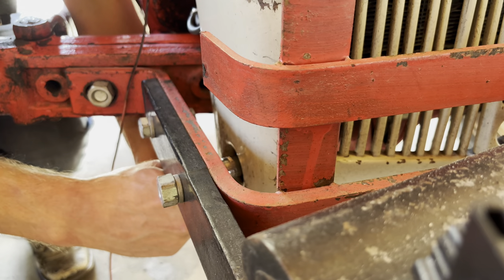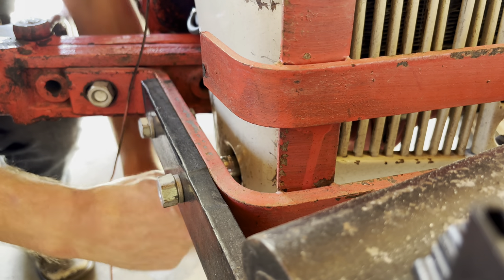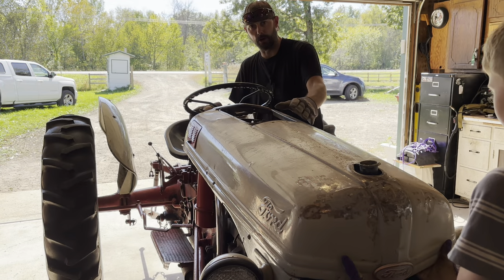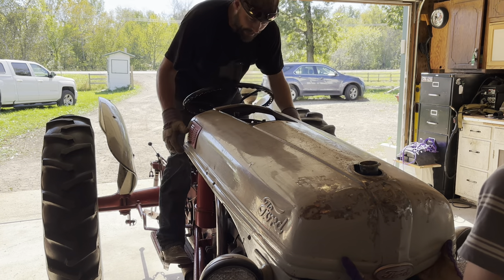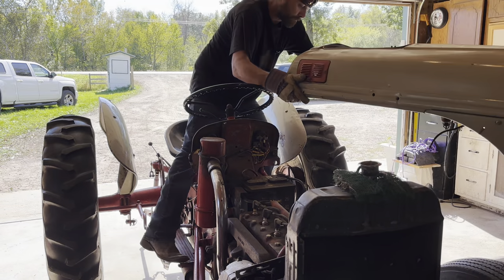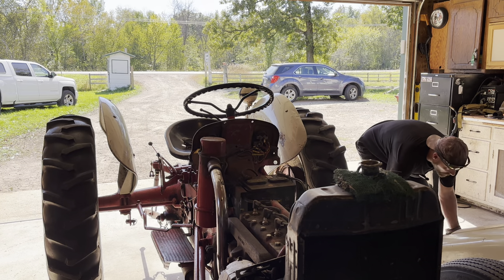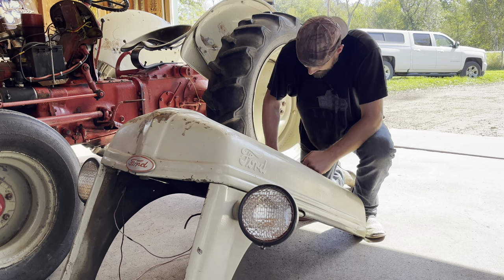This is gonna look pretty cool. These bolts are always such a bugger — not really to take off, but when you go to put them back on it's really tough to align. The key to taking the hood off is extra help. I've done it before by myself but it ain't real fun. All right, you ready? Perfect — got the hood off.